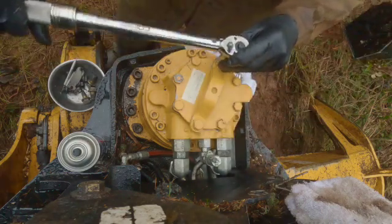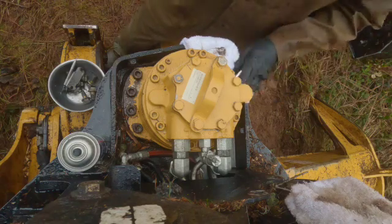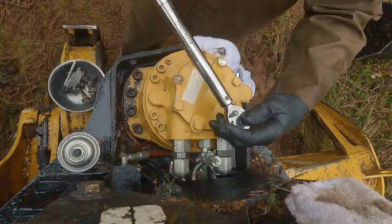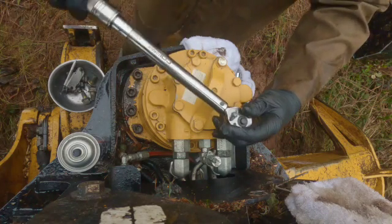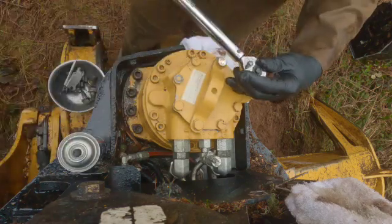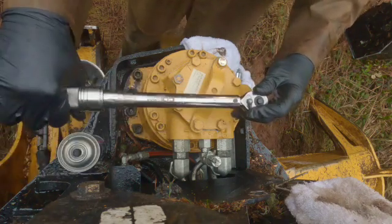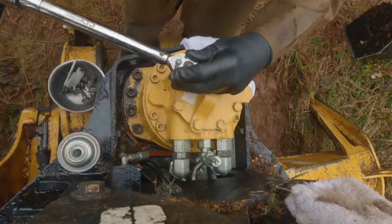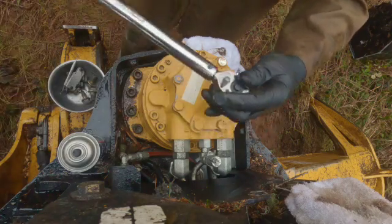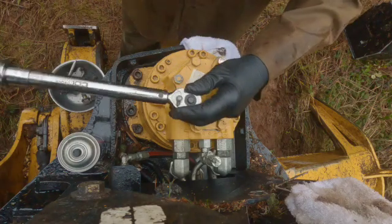Just putting that final torque on them and it'll be done. Once again, appreciate you watching. Any questions or comments about the air vac, don't hesitate to shoot me a note — I'd be happy to help you put one together. It's a great tool, I highly recommend getting one and using it. It's a real time saver and makes the job really easy.